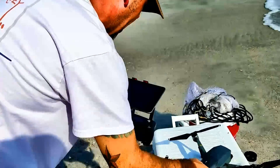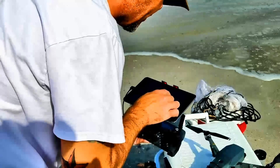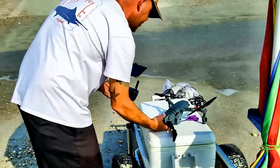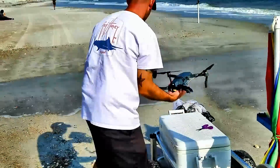What tablet are you using? This is just the iPad mini — using the tablet to control the drone. Fixing to fire it up here.